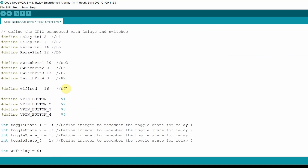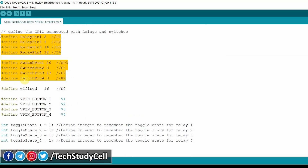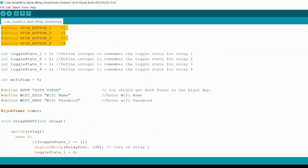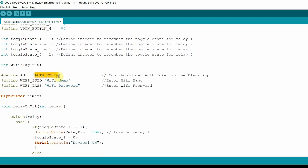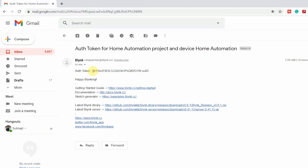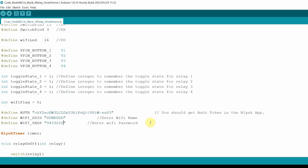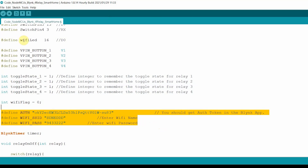Here you can see the GPIO pins I have used. For room 1, I am using virtual pins V1, V2, V3, V4. Here I have to enter the authentication token sent by Blynk. So I have to go to the registered mail ID, copy this authentication token, then paste it here. Here I have to enter the Wi-Fi name and the Wi-Fi password. Now if you refer the same circuit, then after doing these changes, you can directly upload the code to the first NodeMCU.